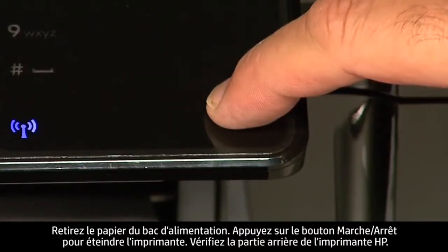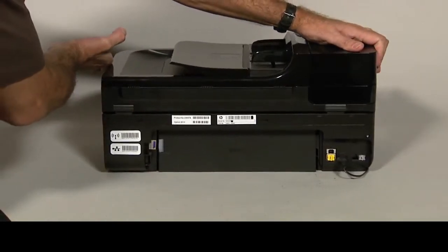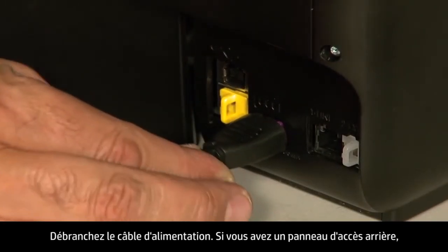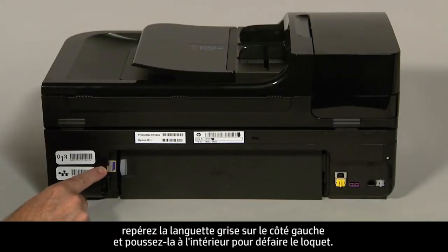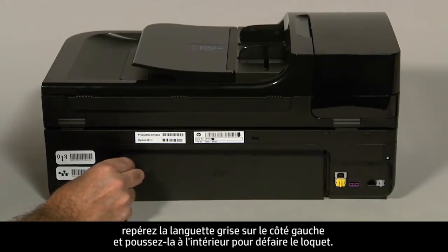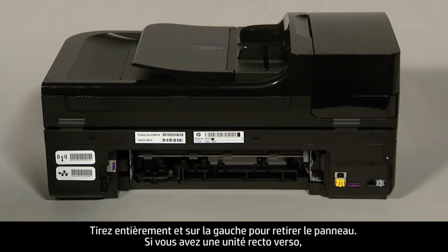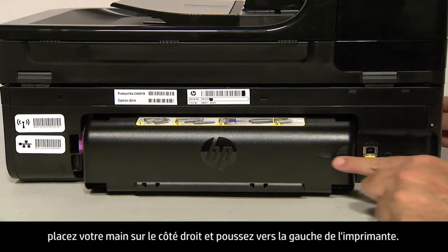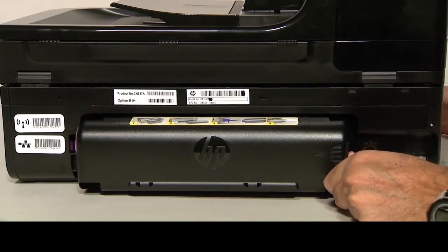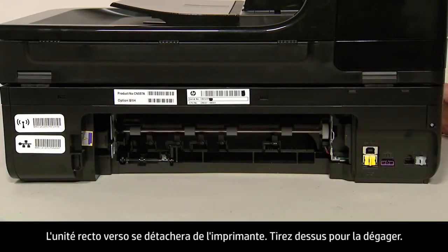Press the power button to turn off the printer. Turn to the back of the printer and unplug the power cord. If you have a rear access panel, locate the gray tab on the left side and push it inward to disengage the latch, then pull straight out and to the left to remove the panel. If you have a duplexer, place your hand on the right side and push towards the left side of the printer to disengage the duplexer, then pull straight out to remove it.